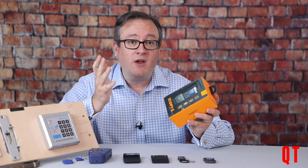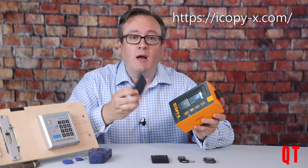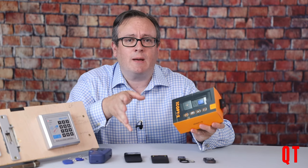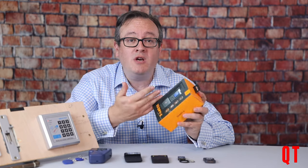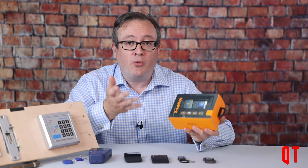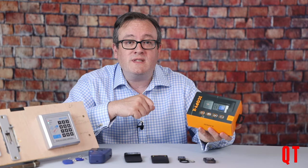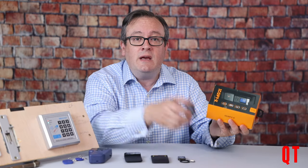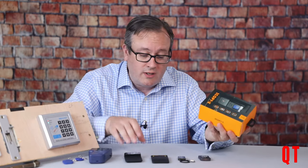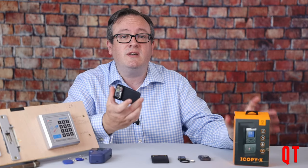When I first heard about the iCopy X, I was really excited. And whilst I love my Proxmark and all of my other tools, I was really looking for something which would allow the ordinary person to be able to copy and emulate cards. In previous videos, I've reviewed things like the Chameleon for high frequency cards, the Keezy and the generic copiers for low frequency cards, and of course the Proxmark, the ultimate radio frequency ID multi-tool.